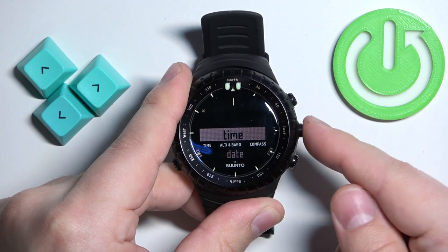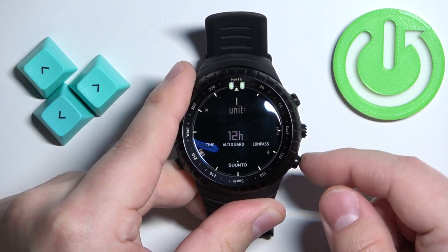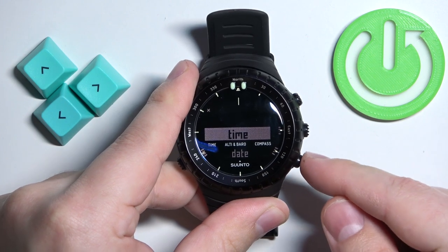First, select Time and press the middle button to enter. Here we can select between 24-hour format and 12-hour format. Select the one you like and press the middle button to confirm.